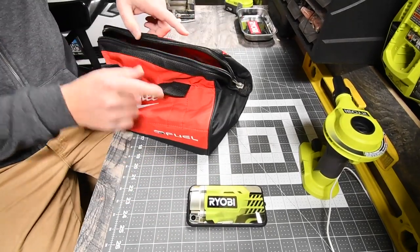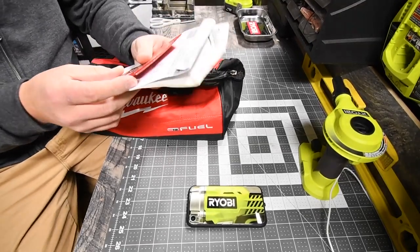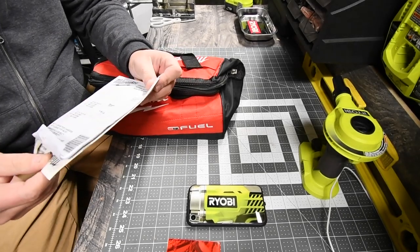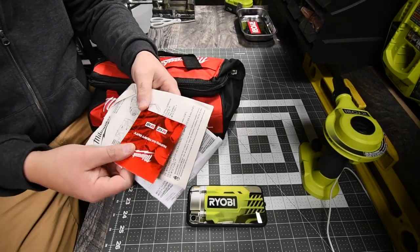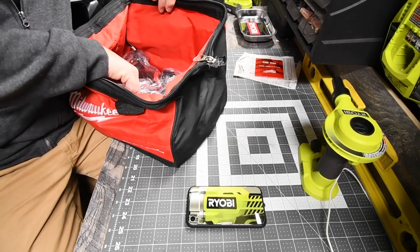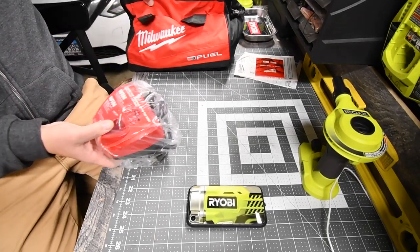The first thing you get is a catalog, instructions, and I'm pretty sure the warranty is in there too. These get put into the instruction bag. The first thing you'd see next is the charger.